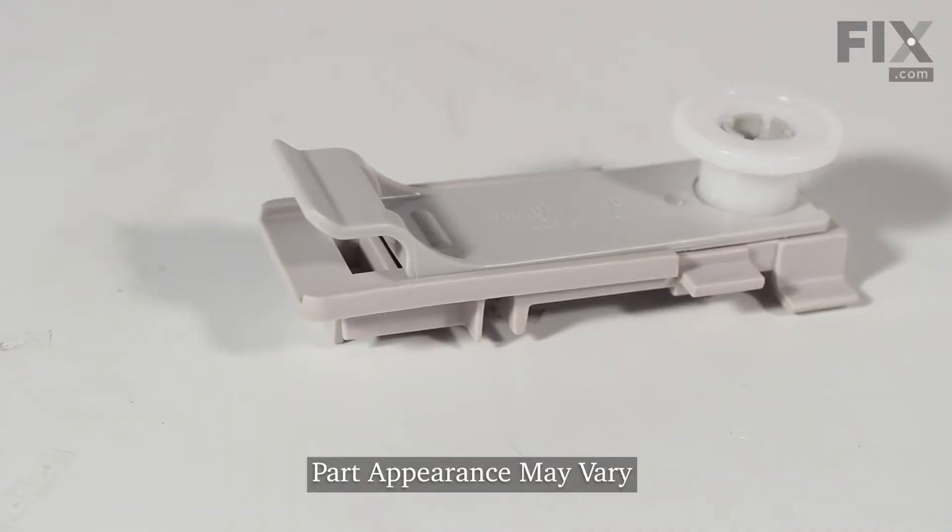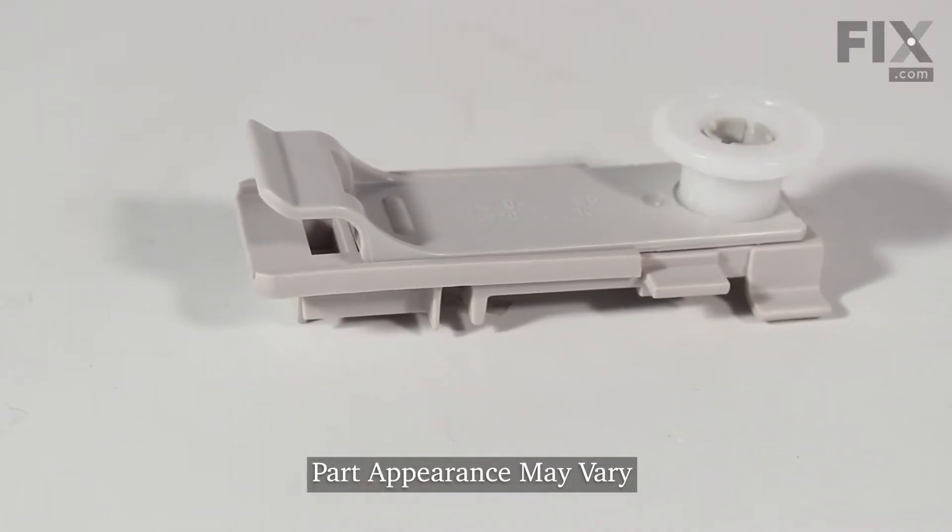Hi, it's Steve. Today we'd like to show you how to change the rack adjuster on your dishwasher. It's a really easy repair. Let me show you how we do it.